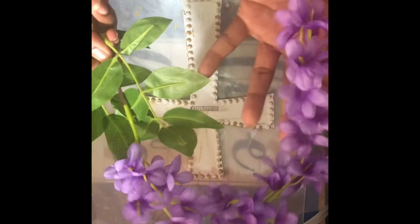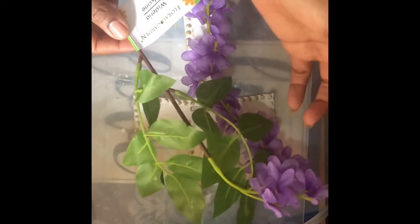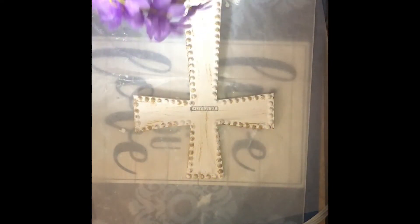Now that this is dry, I'm going to add this purple wisteria as a drape around the cross. Instead of having purple cloth, I thought it'd be really interesting and pretty to use a floral.